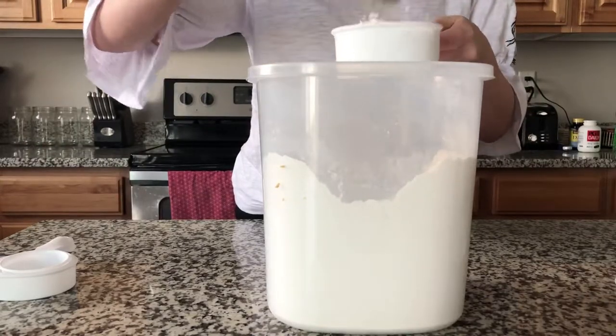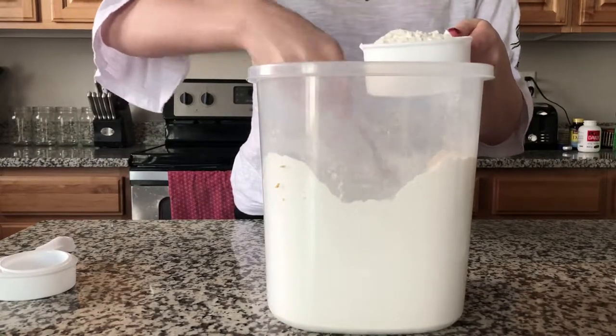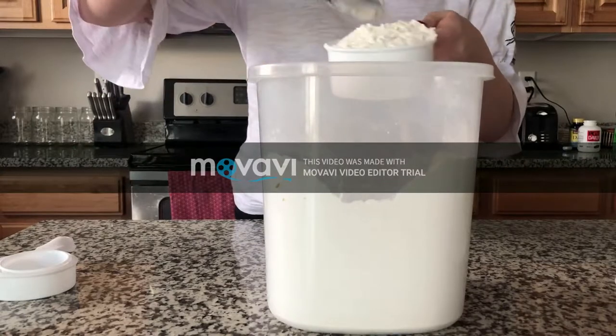First, fluff the flour with a spoon. Then spoon the flour into the measuring cup. Do not pack it down.